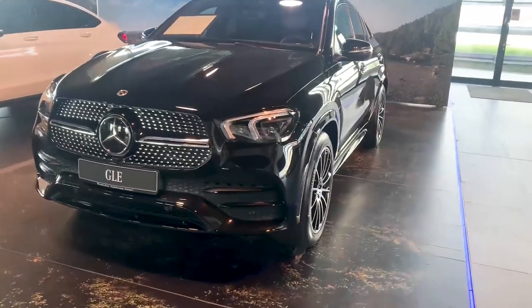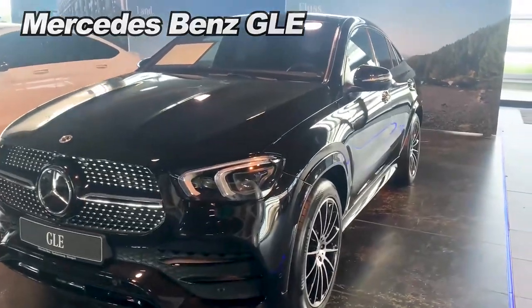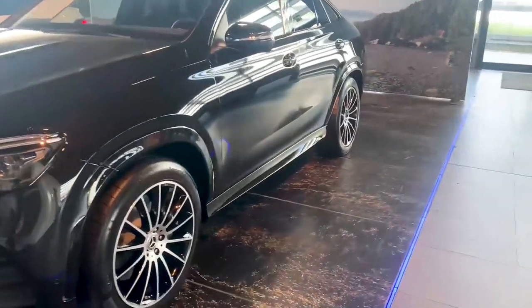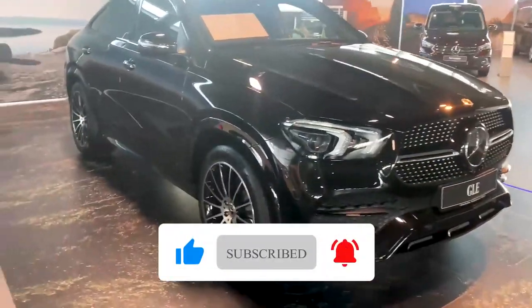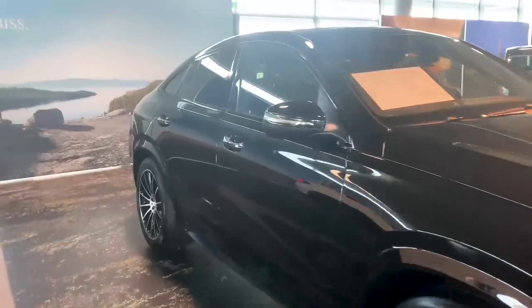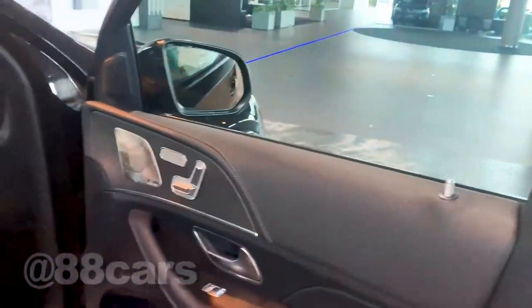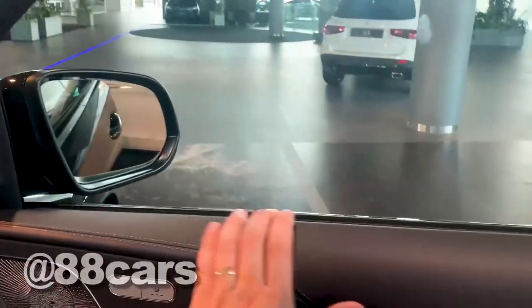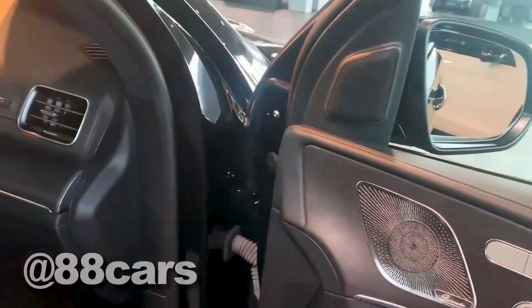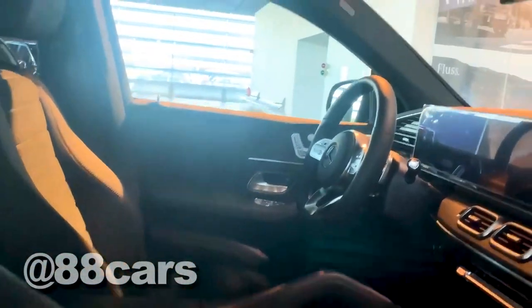Hello guys, welcome to 88 Car Scanner. Today we have a GLE. Let's have a look around and also possible to see the inside. Let's have a look at the interior of the GLE 300. Yeah, it's normal leather, it's not really that special, but also a really cool interior.